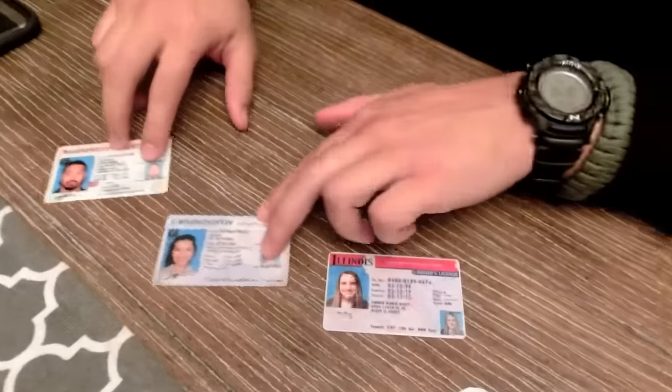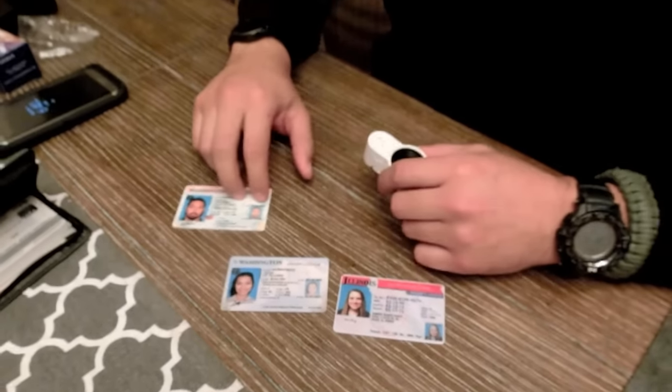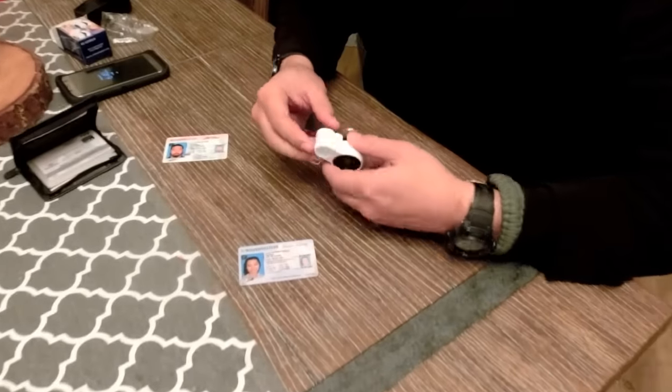So for example, we have three IDs over here — two of them are real and one of them is a fake. Let's start with this real ID — we have this young lady's ID.